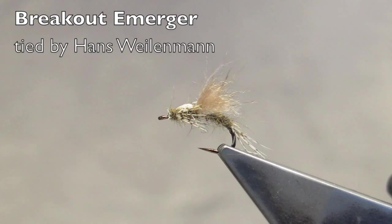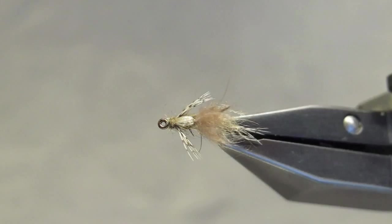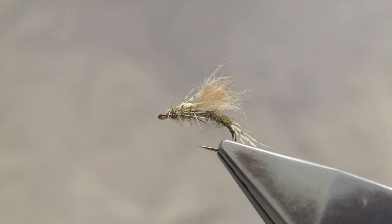The Breakout Emerger, originated by Lauren Williams, is a generic emerger pattern. It's tied in a range of sizes and color combinations. It's generally fished just below the film. The pattern itself is left untreated, but some floatant is applied to the last few inches of the tippet.